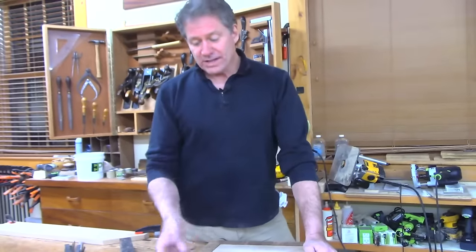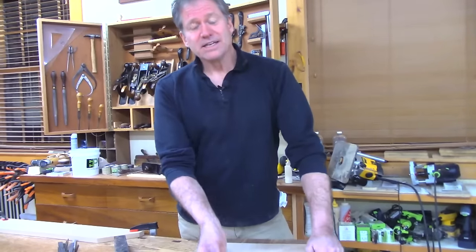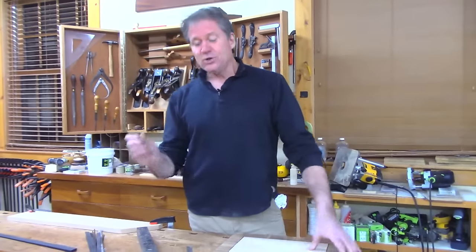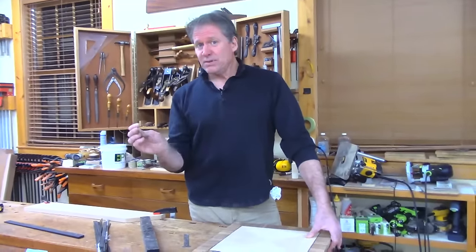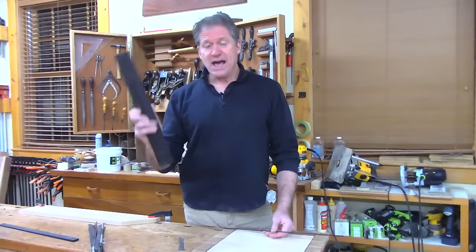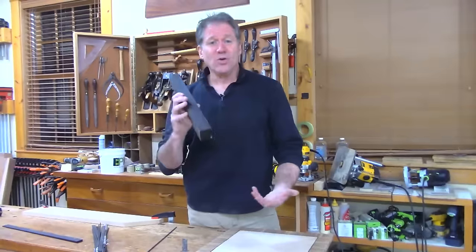Before I get started putting it into the recess we're going to cut, we have to have the ebony lines. You can buy them pre-made — they're not cheap, they're pretty costly per foot. Or if you happen to have a chunk of wood like this one, you can make your own lines.